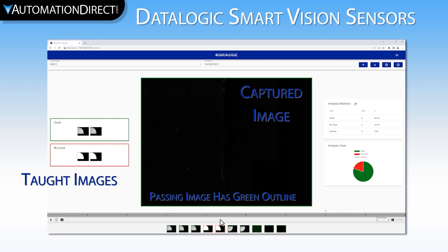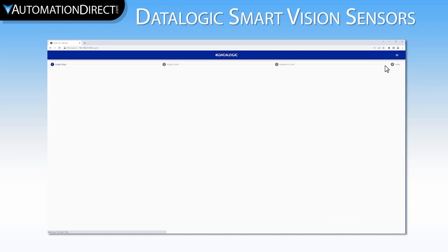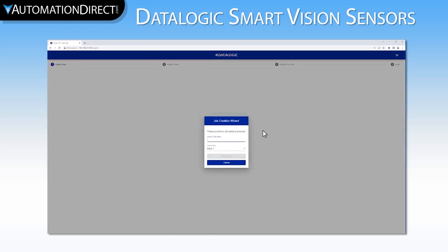To fix this, let's teach it again, and this time we will add the backwards part and the empty belt as a bad image. To teach it again, we either delete the current job by pressing the X in the upper right corner, or we can just add a new job. We can overwrite the existing program, or we can add a new program into one of the empty banks. Because our existing program is actually bad and we don't ever want to use it accidentally, we will save the new program into bank zero over the existing program.